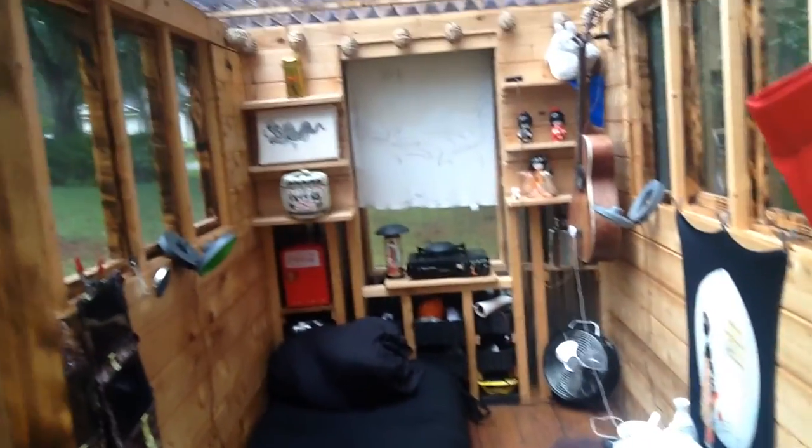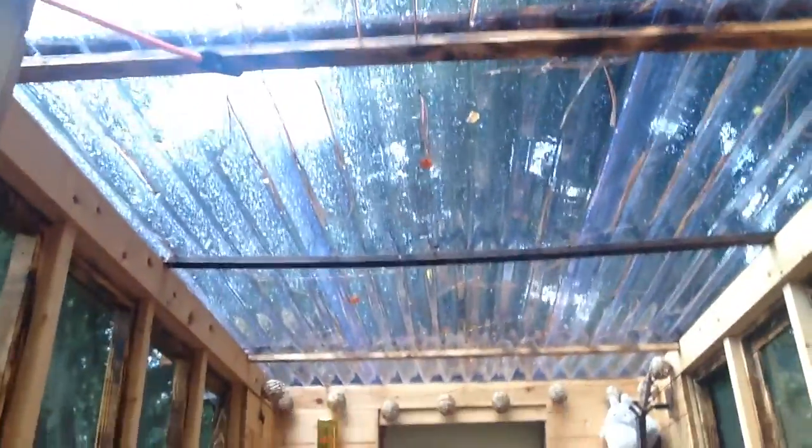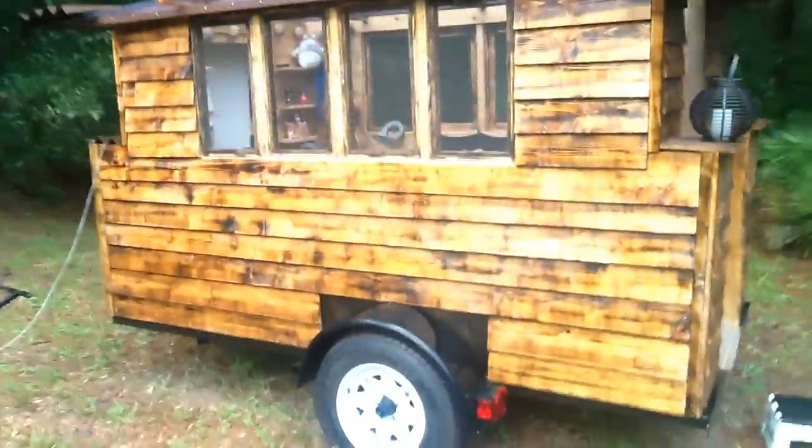It comes with two futons, so it can sleep two people easily. And there's all the natural light that comes from the roof. It's all built into a 5x10 trailer. Thank you so much.